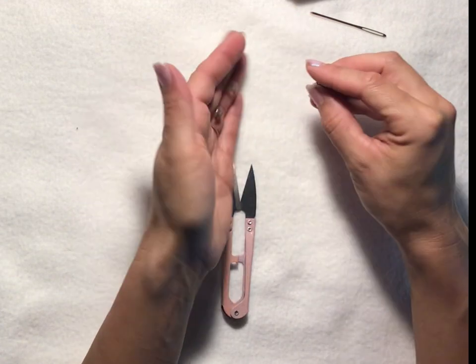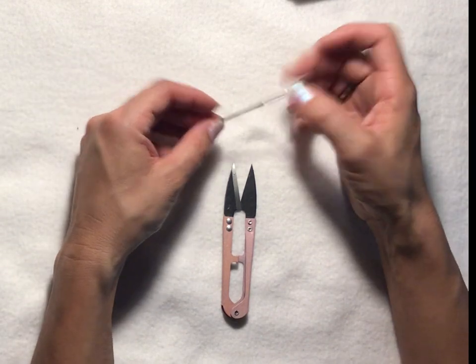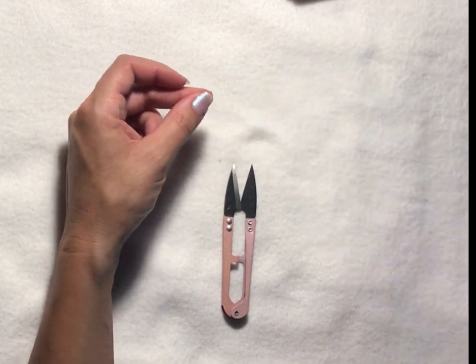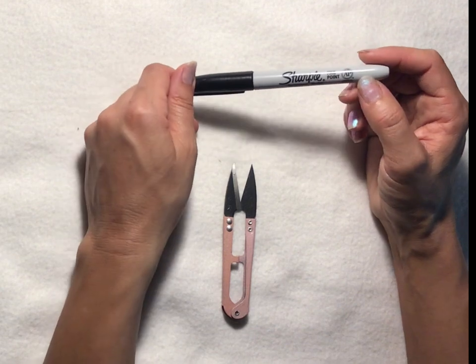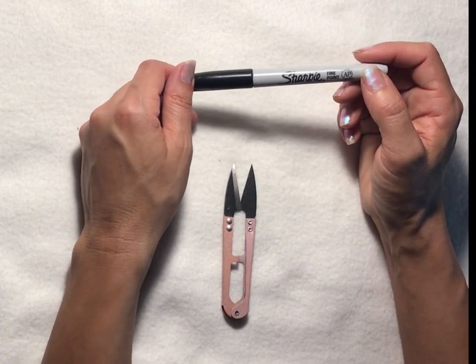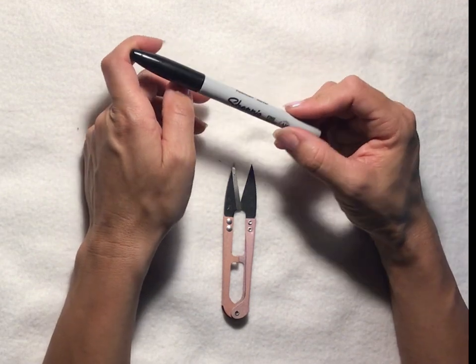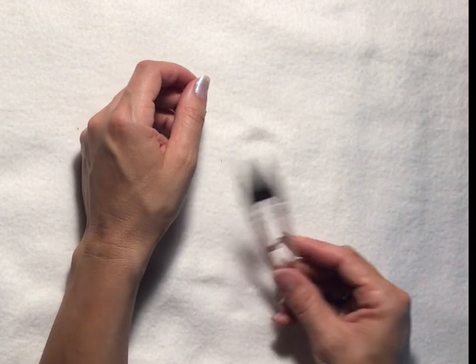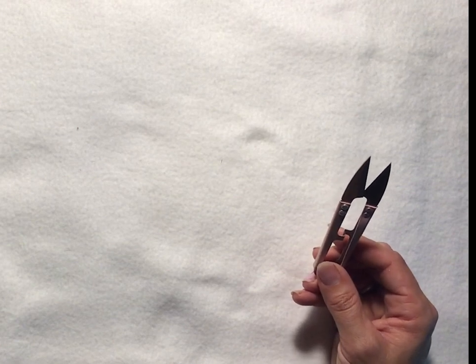If you're putting on faces, you'll need a couple of safety eyes. You'll need a darning needle in order to weave in your ends. For the mouth and nose or any other little character details, I just use a Sharpie — you can use colored thread or floss to sew on a face instead. You'll also need a pair of scissors to cut your yarn, and a stitch marker, which isn't necessary but I do find helpful for keeping track of your place during the project.